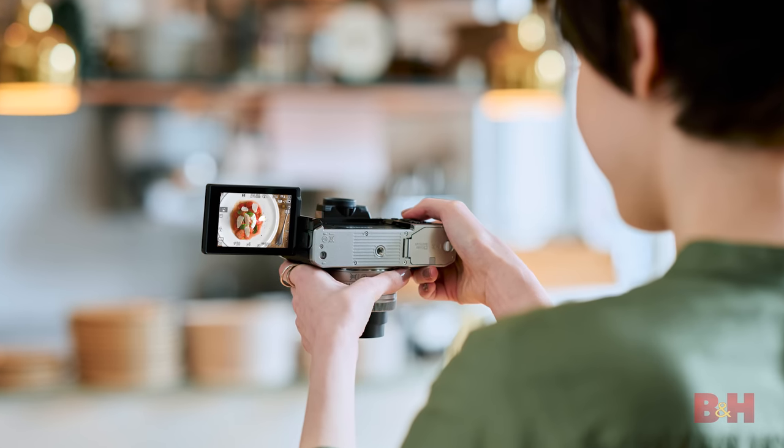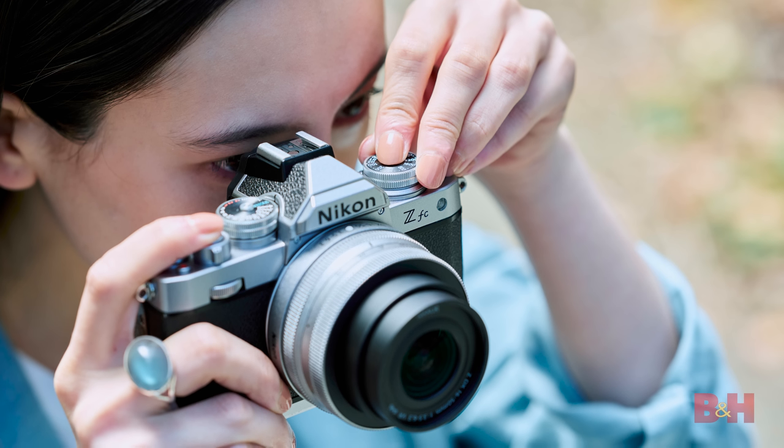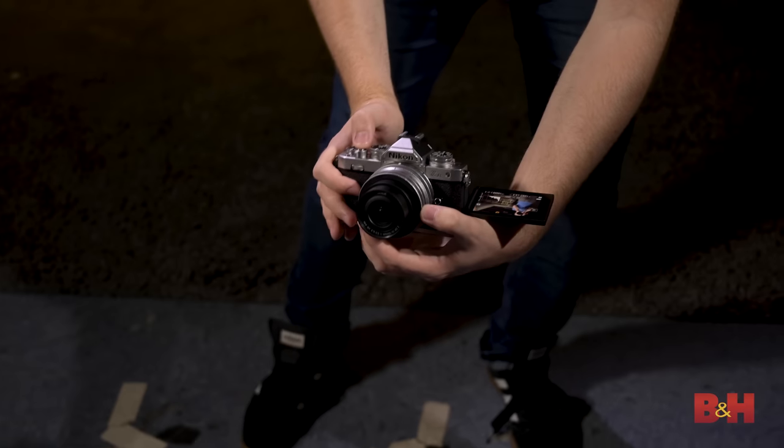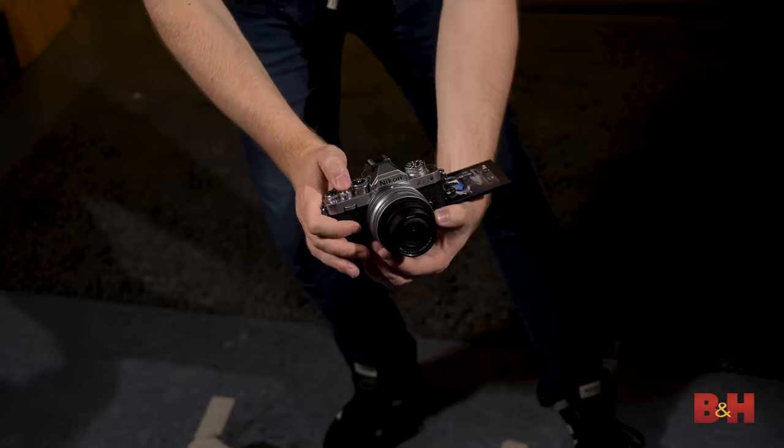So there you have it — the Nikon Z FC is a classically inspired camera with the advantages of everything the Z series has to offer. But what do you plan on creating with the Z FC? Let me know in the comments below. I'm Jake with B&H, just keep rolling.